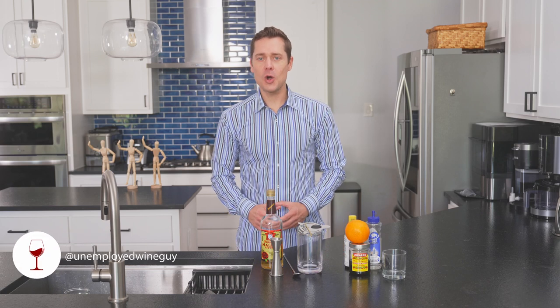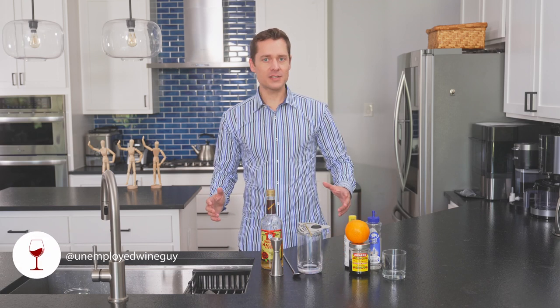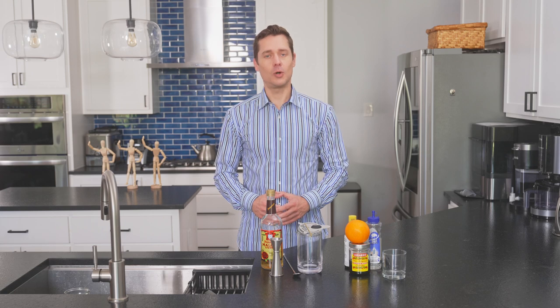Prescott van Meijer III, sommelier from home. Today, another episode in our Malort Mixology with the highly requested Old Fashioned.